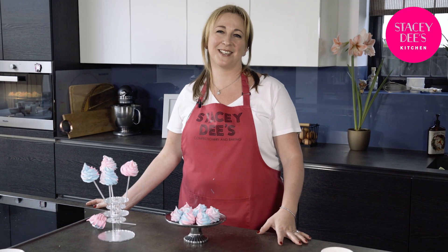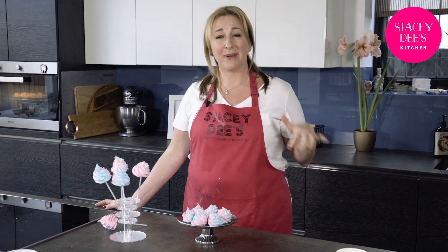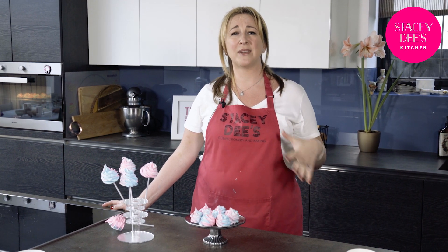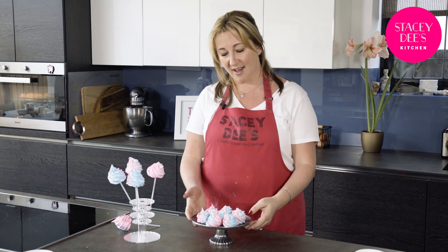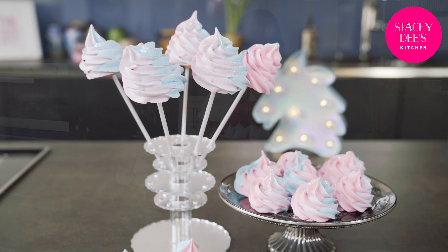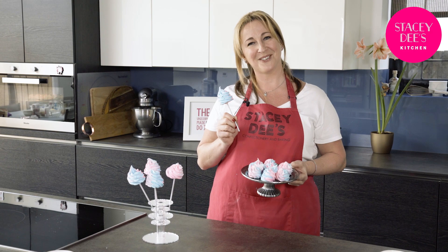Hello, welcome to Stacey D's kitchen. Meringues — some people love them, some people hate them, but today I'm going to show you a recipe that you're going to absolutely love and want to make time and time again: the most beautiful white fluffy meringues. After that I'm going to show you how to make them into unicorn poos. Enjoy.